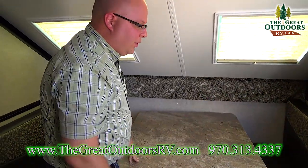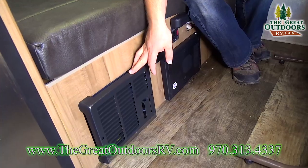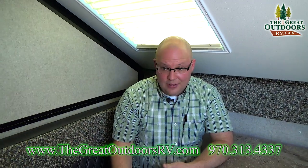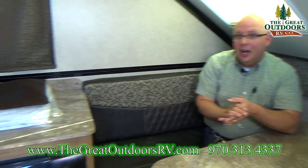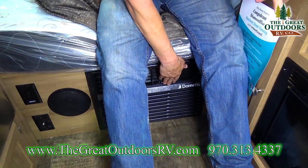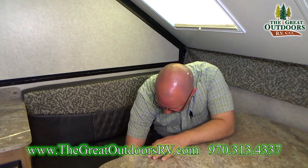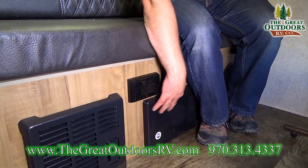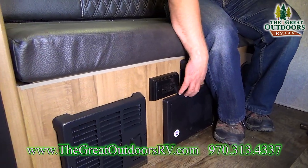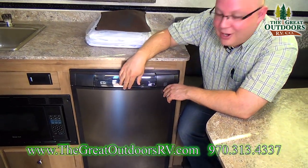Down underneath the cushion here is a storage area — right now that's where we have the propane tank and battery box, but once the coach is set up you can use it for whatever storage you want. The heater on this coach is located right here — it's your propane furnace, so you can use your propane tanks to heat the coach very quickly. If you don't want to use propane, you can use the AC heat pump. You also have a GFI outlet right beside the heater, plus a fuse and breaker box which also acts as your converter to charge the batteries when plugged in.